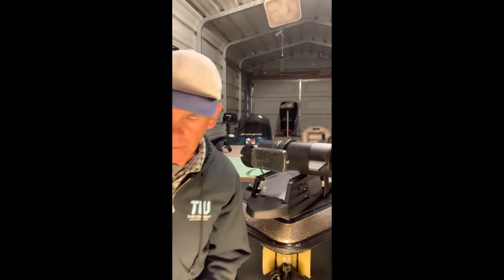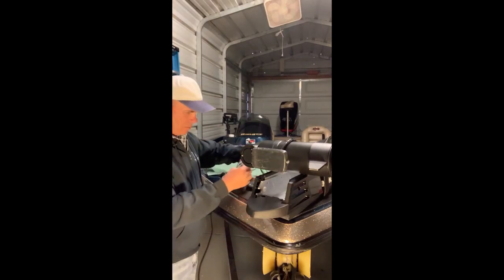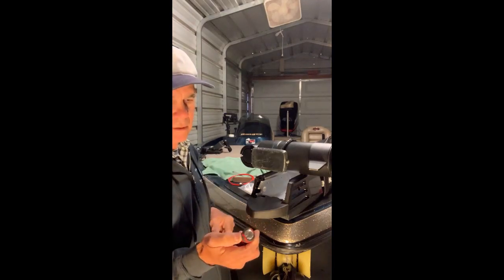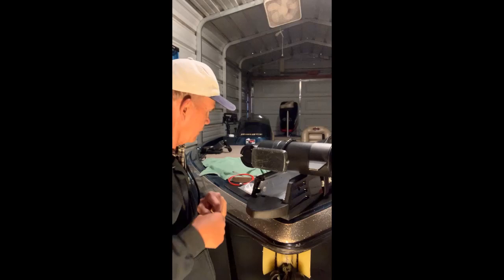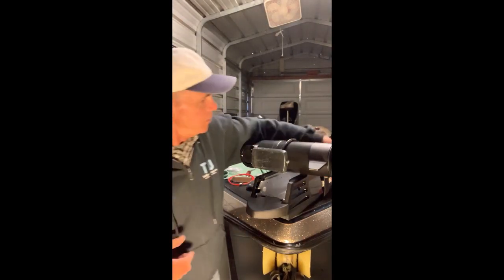Good morning, guys. We are going to install the new Ultrex Red One System cable system on the stroller this morning. Everything comes in the kit. I actually changed mine up with a little heat shrink on my aluminum handle. I like that — it's got a nice, soft feel to it, and it may cushion anything that it might drop onto. All right, let's get started.